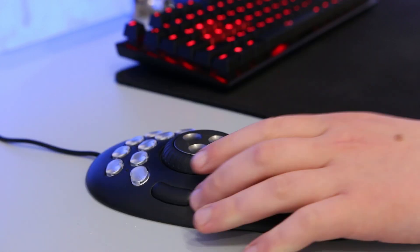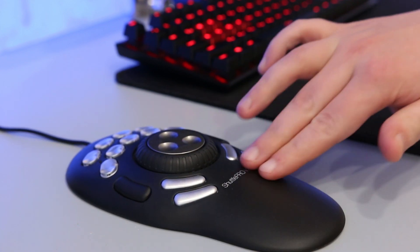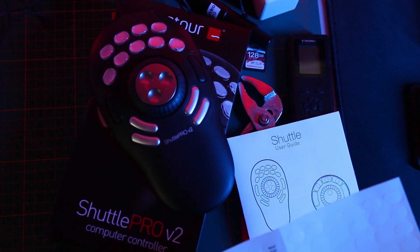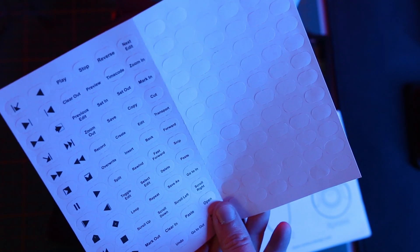In terms of presets, at least for Premiere, I would recommend trying your own. Planning and experimenting with buttons and commands is the key to making your workload faster. To make it easier, you can place labels on the removable keycaps, and if you run out of the supplied ones, just download and print as many as you like.